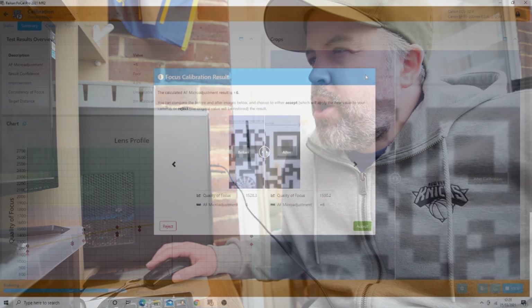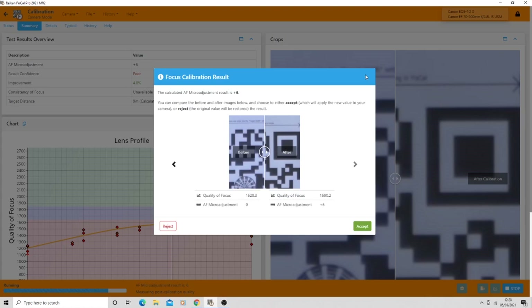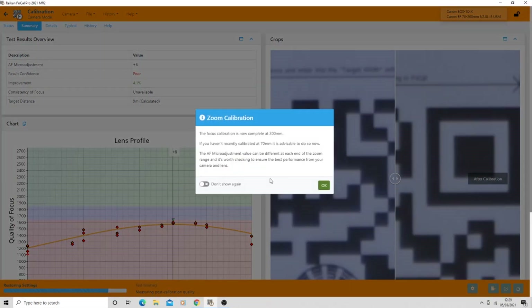We are finished. It's decided the micro adjustment result needed is plus 6. You can see the before and after image here - the after still doesn't look great, it looks a bit soft, but I'm aware this is a tiny piece of an A4 target 20 feet away at at least 100% crop, so I wouldn't expect pin-sharp detail. It certainly looks better than the before result, so pressing accept on plus 6.